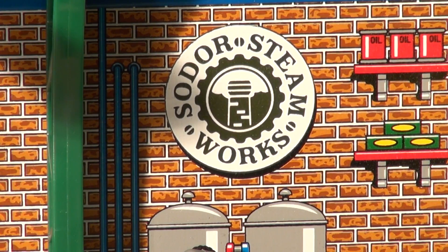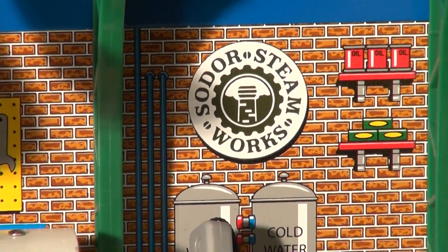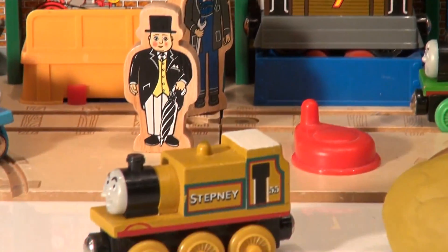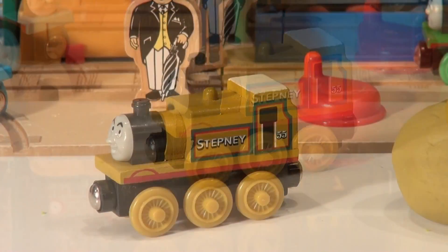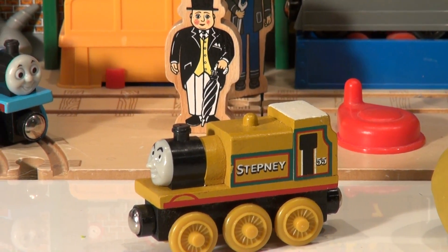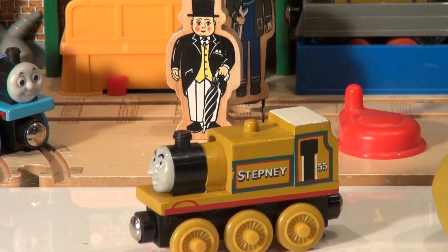Hi everybody, welcome back to the Kids Fun Channel. We're gonna have a great time here today. We have another fan-requested video to make from the Thomas the Train set. Someone asked us to make Stepney. Now Stepney is kind of a gold color and he's not in very many of the Thomas and Friends videos, so we had to make some Play-Doh to match that.